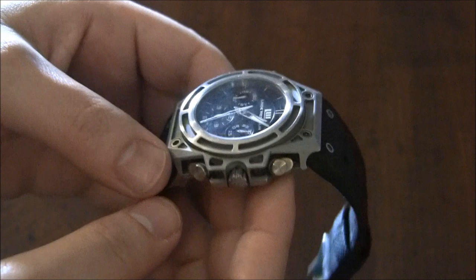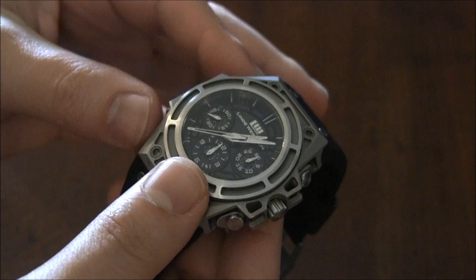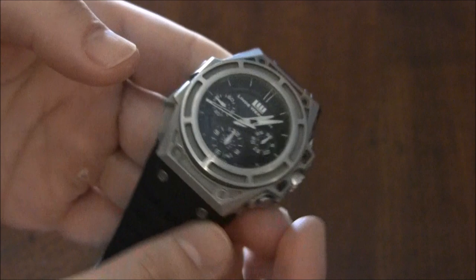It looks like titanium, doesn't it? It doesn't feel like titanium. It is a heavy watch, but it looks an awful lot like titanium. If memory serves me properly, the SpidoLite was in titanium. So I'm going to guess that for the next series of the chronograph, there are going to be titanium models. But as a steel watch, it isn't crazy heavy.